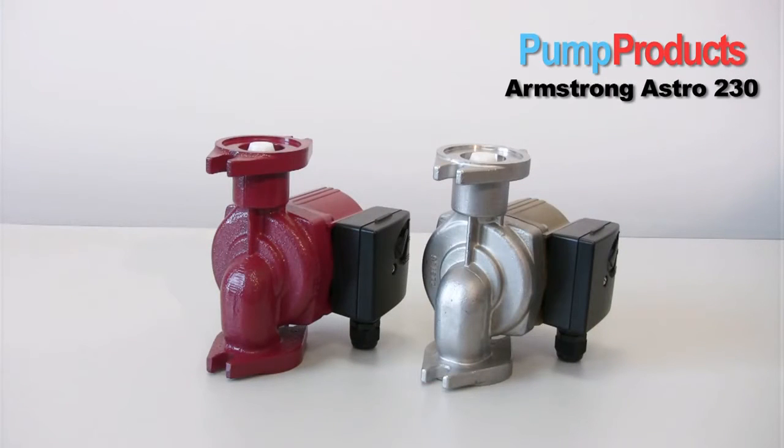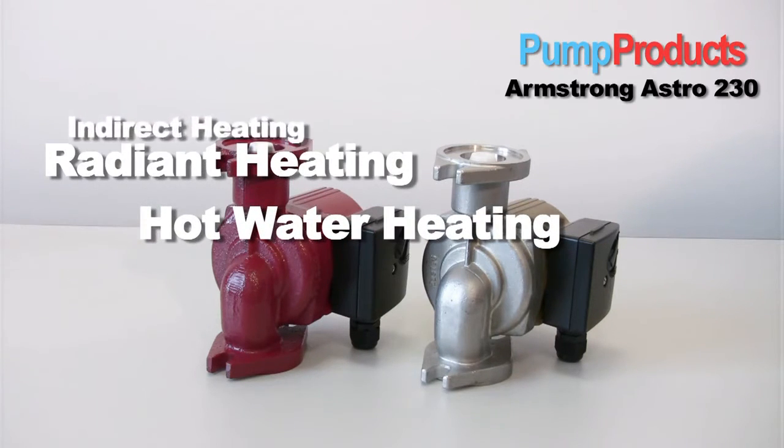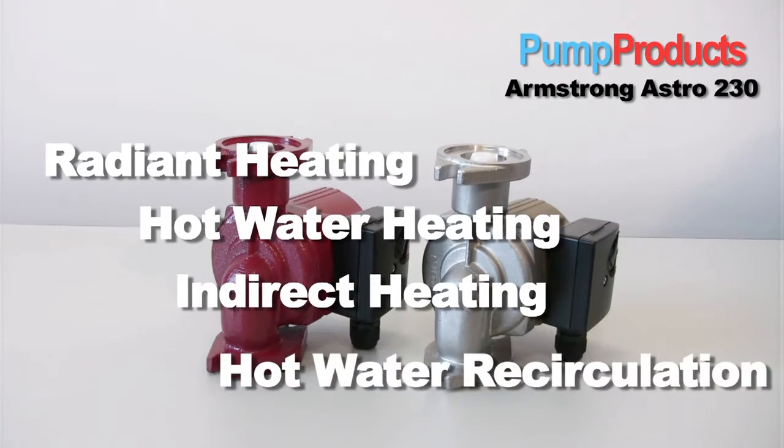I'm here today to tell you about the Astro 230 circulator pump. Circulator pumps can be used in heating and cooling loops, in radiant, closed loop hot water circulation, indirect heating, and the stainless steel version — well, that can be used in domestic hot water recirculation.